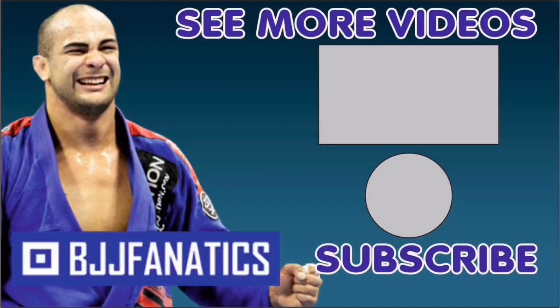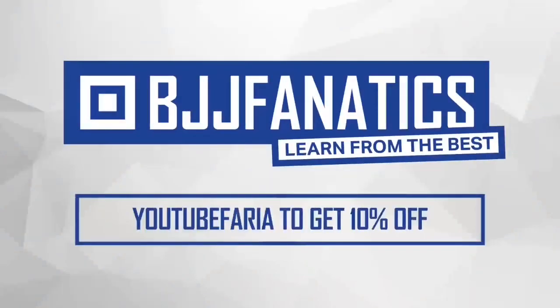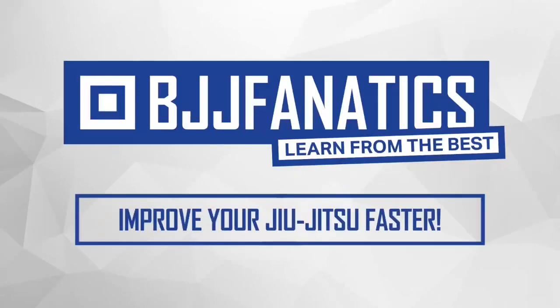Please help me out to grow my YouTube channel — just click subscribe. And to watch more videos, just click under 'see more videos.' I hope you enjoyed. BJJFanatics.com — use the promo code YouTubeFarya to get 10% off any instructional video. Improve your jiu-jitsu faster. See you later.